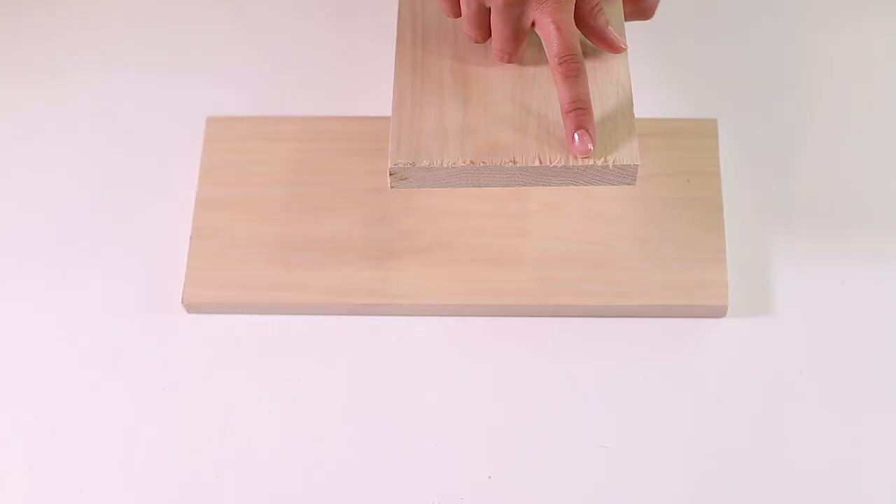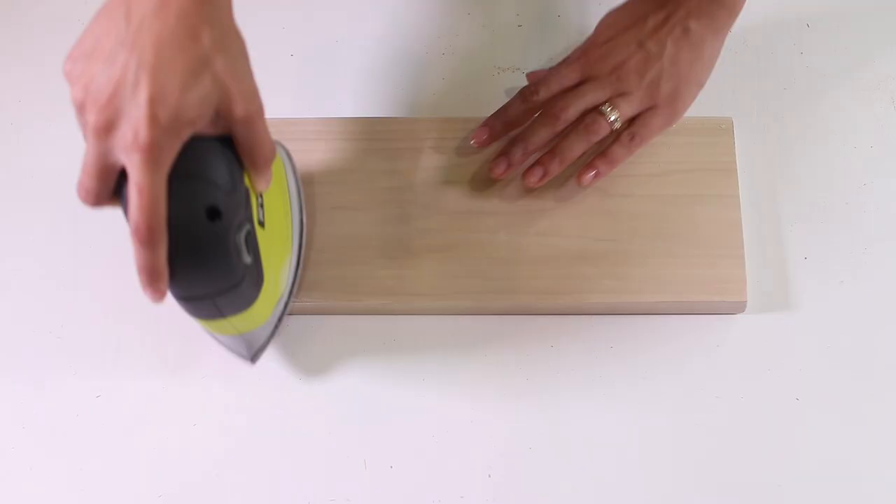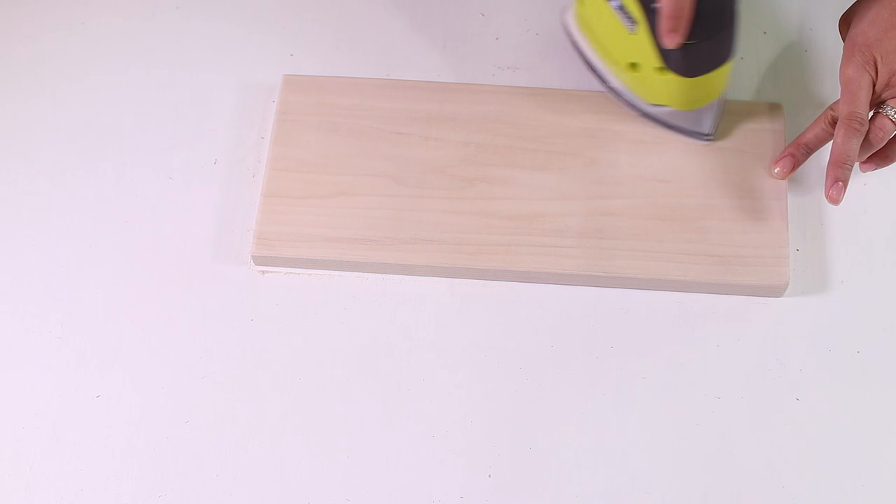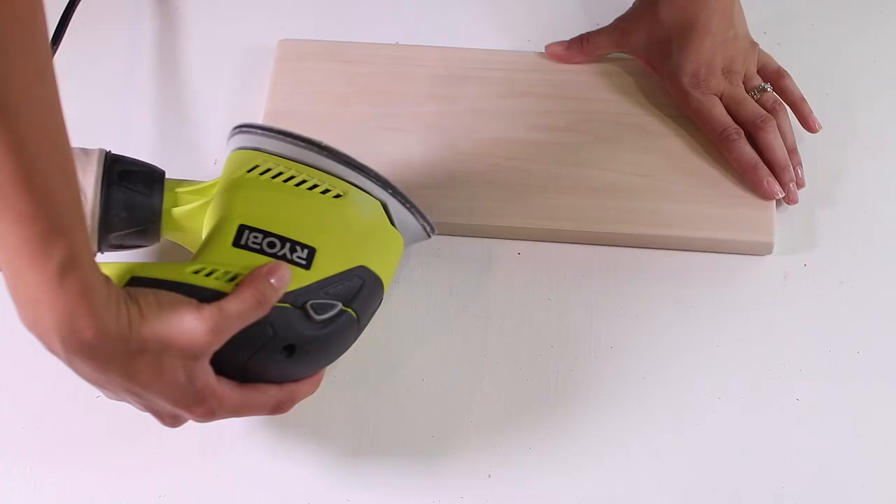The first thing you're going to need are two pieces of wood measuring 14 by five and a half inches. I used poplar board and it was only a little over two dollars for a huge piece. I don't have an electric saw so I had Home Depot cut mine down to size. The wood is going to have rough edges and blunt sides, so take your power sander and give it a good sanding on all sides.